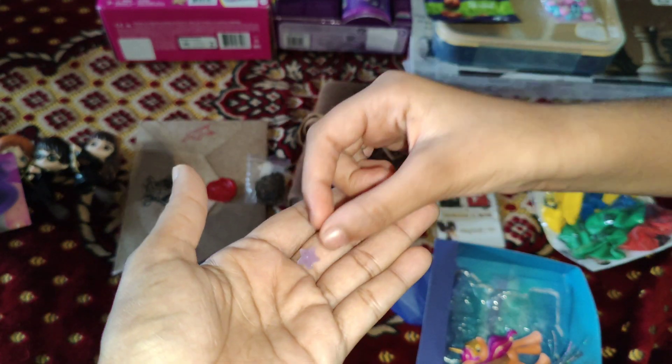And here is Barbie — she can be anything that she wants. This is the background, and it says: when a girl plays with Barbie, she imagines everything she can be.